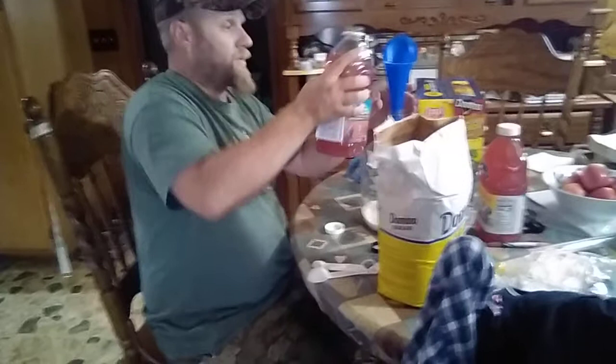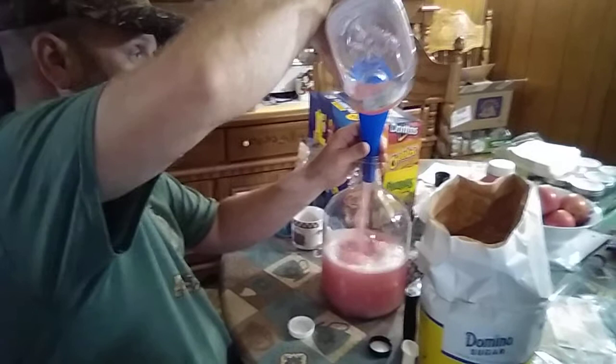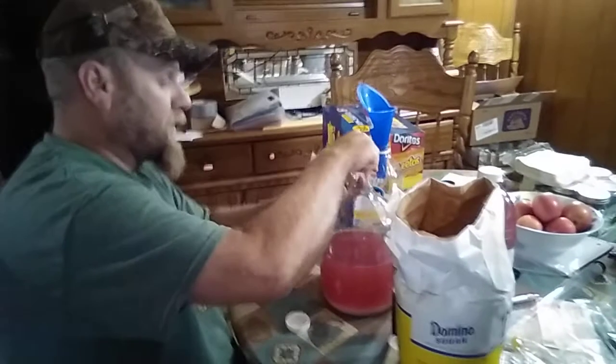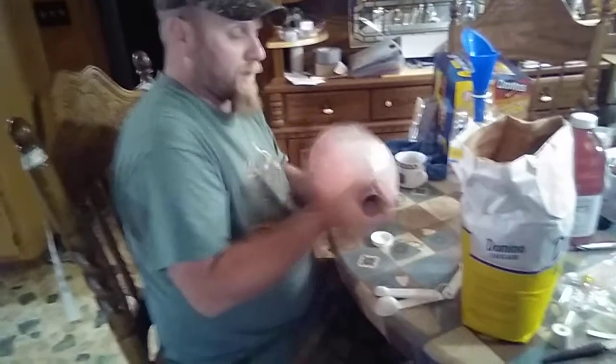Now we're just going to take a half gallon of juice and pour it on in. We're going to shake it really good, put the lid on, and get all that sugar mixed up. It doesn't hurt to put some oxygen into what we call a must — that'll help get that yeast jump-started really well. It's going to eat everything we put in. The yeast I use after five days is roughly 20% alcohol, and it has been holding very true to what I'm doing.